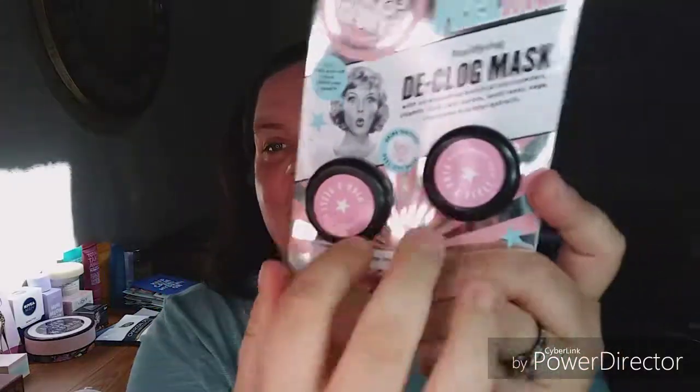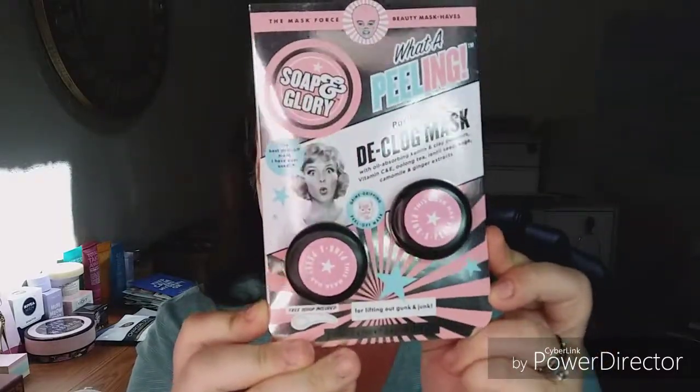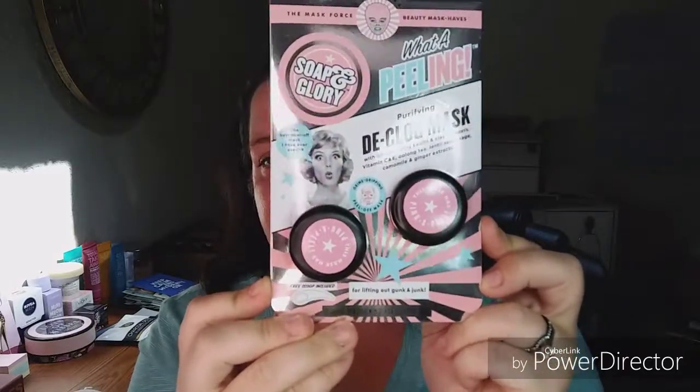There are a couple other things listed in the ingredients — water is number one. It also has mei cheng fruit oil and red tea leaf extracts. Always check your ingredients to make sure you're not allergic to anything, because you don't want a reaction. I have a friend who's severely allergic to honey, and you don't want stuff like that on your face. Twin pack — that's cute. I love the packaging of Soap and Glory. It's very 50s looking, with lots of pink infused into their motifs and silver. It's just very appealing.